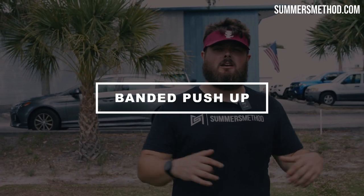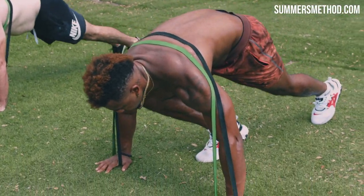Coming in at number two is the banded push-up. Go ahead and cross that band around your back.